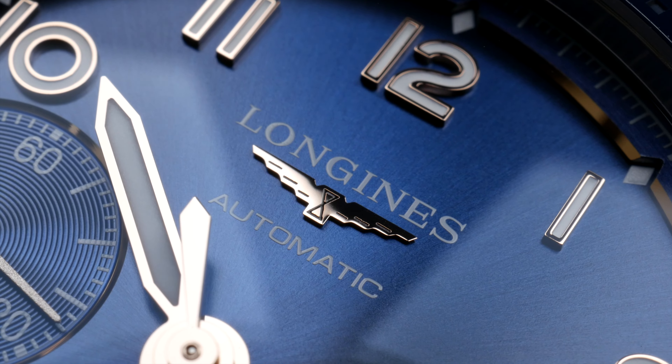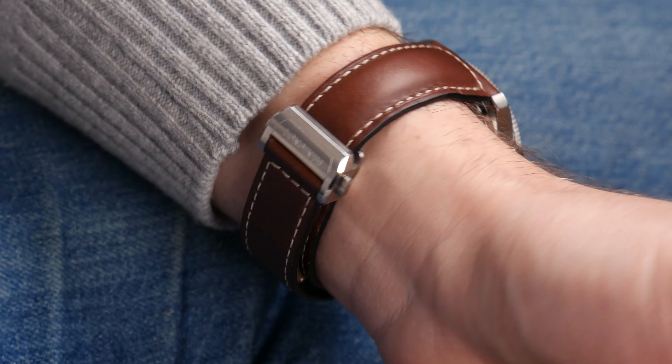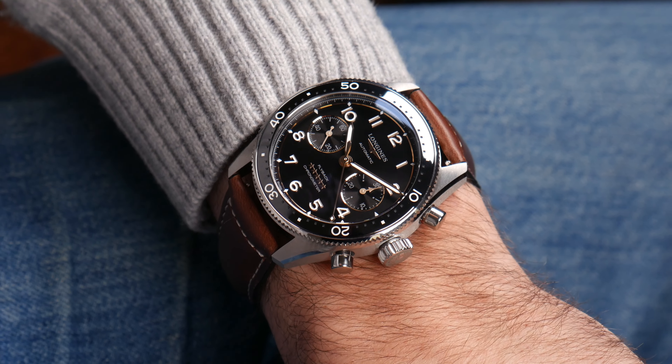It's COSC certified — chronometer certified — so it's guaranteed a minus 4 to plus 6 seconds deviation per day, which is nice. This is clearly a move from Longines to try and fill out that space that Omega has left behind — we're talking the around 5k segment where the Speedmaster used to be, where there's nothing really right now. Longines is trying to fill that gap, so it's going to be very interesting to see how they manage that in the future.